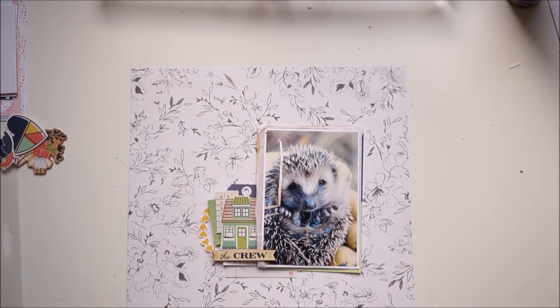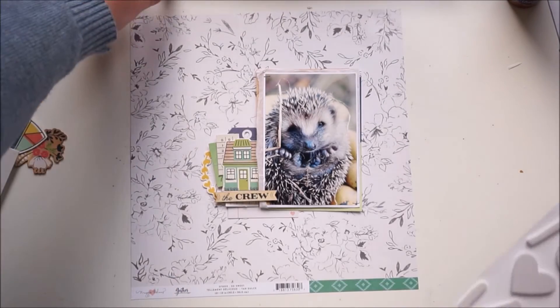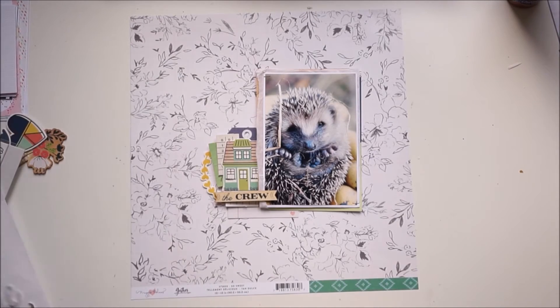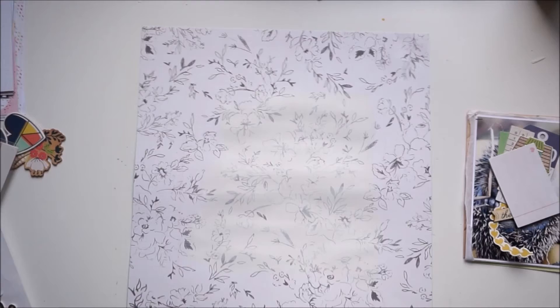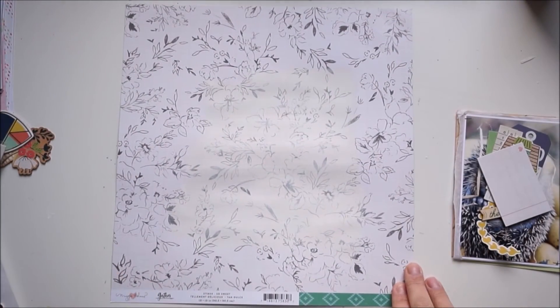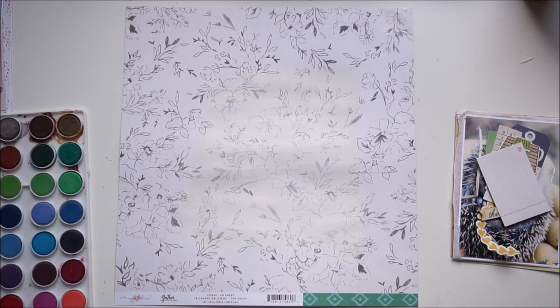I'm looking for more stickers, thickers — but no, not at that point. I was thinking about the title, and so my title will be 'Hello, Welcome Little Hedgehog' — very clever, I know. Here I'm priming my paper with some white gesso, just because I needed some color on my background paper.